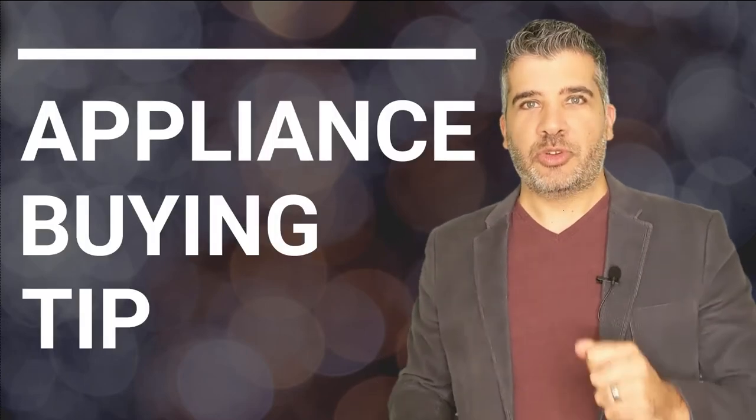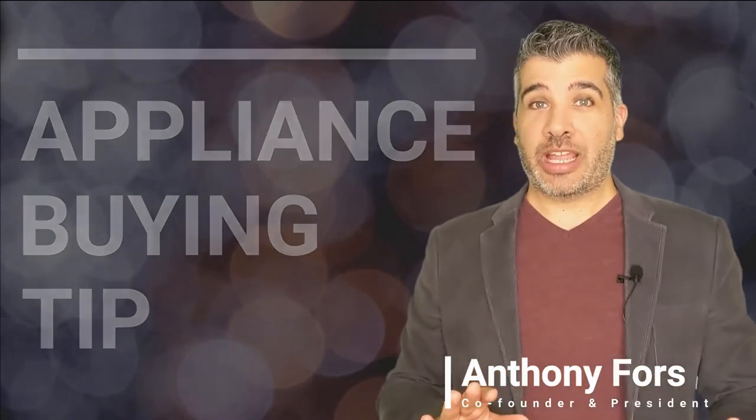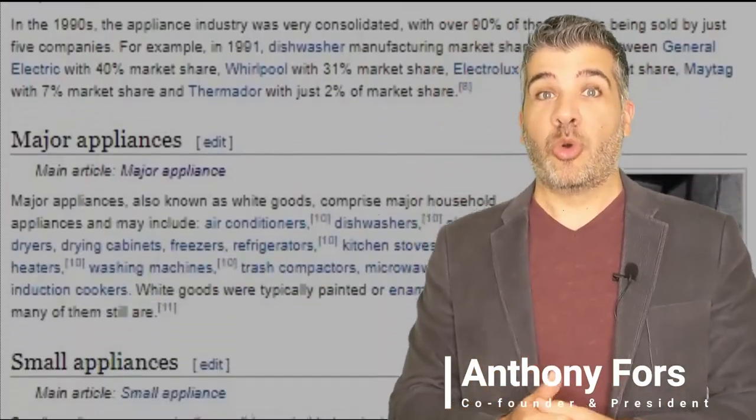Thanks for watching our expert video. Before you click away, there's an essential tip you need before purchasing any appliance — and it can't be found in a blog or a video.